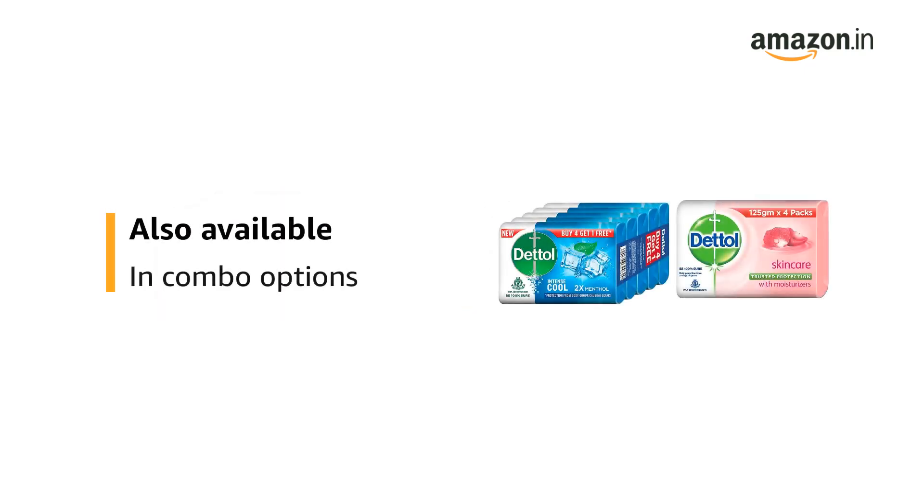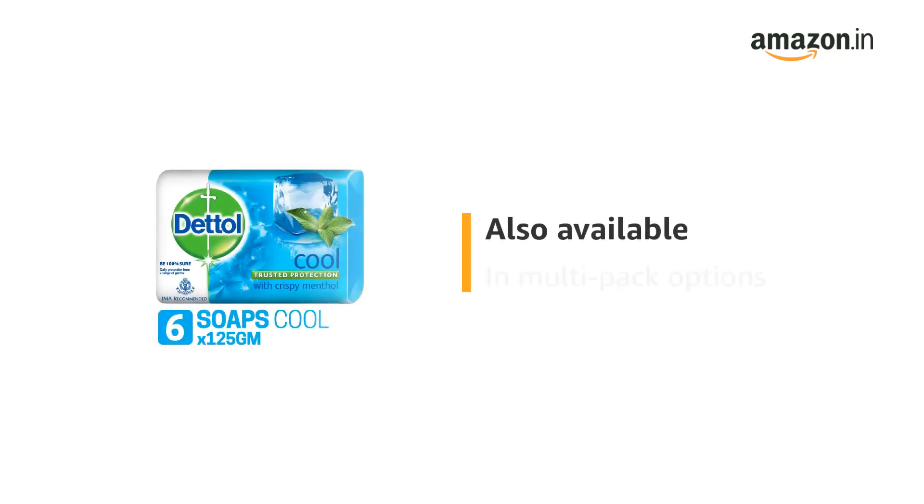This product is also available in combo options and multi-pack options.